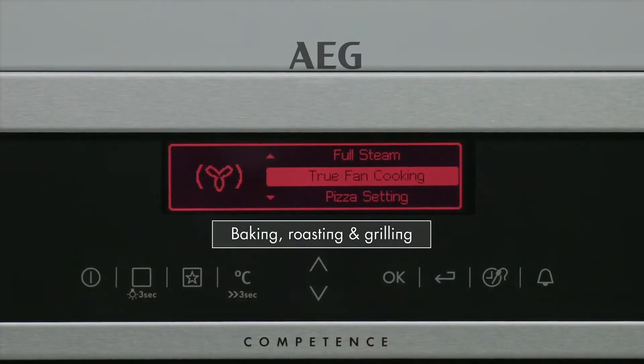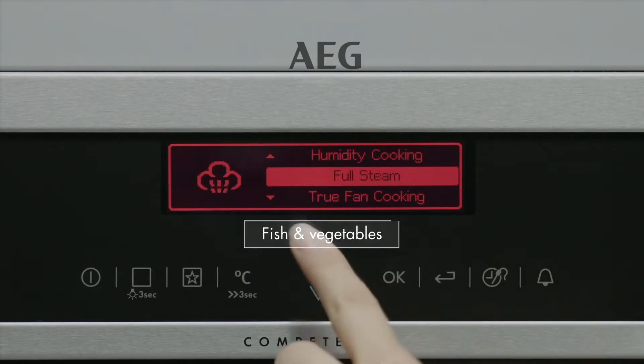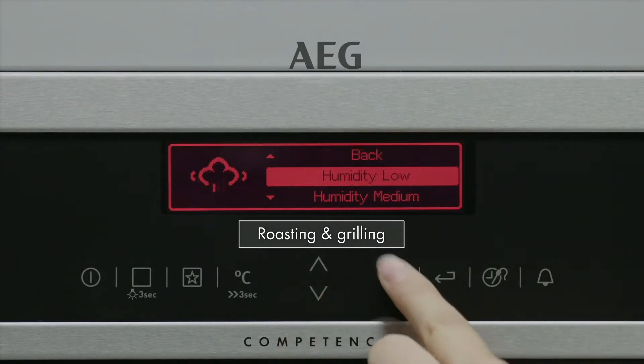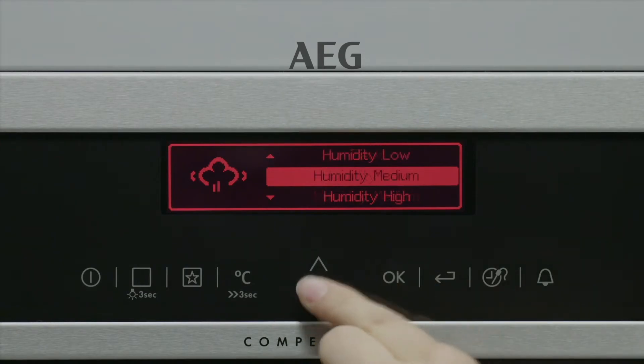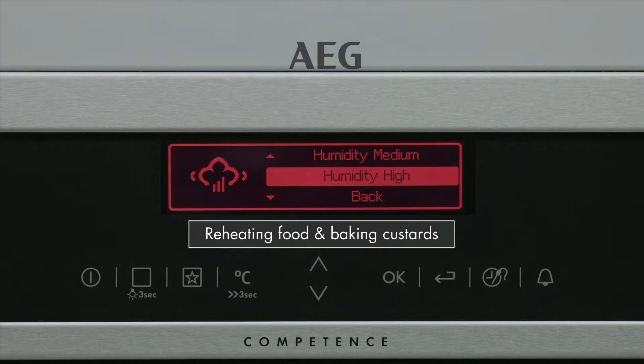Conventional hot air cooking for baking, roasting and grilling. Full steam for fish and vegetables. Low humidity for roasting and grilling, medium humidity for baking, and high humidity for reheating food and baking custards.